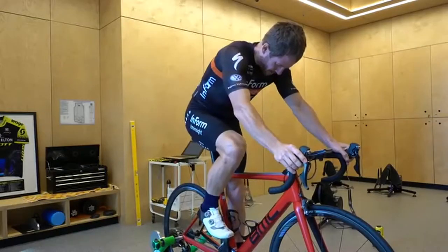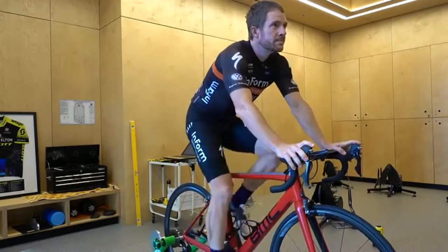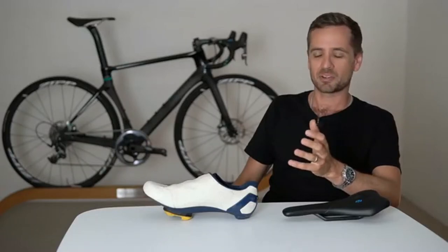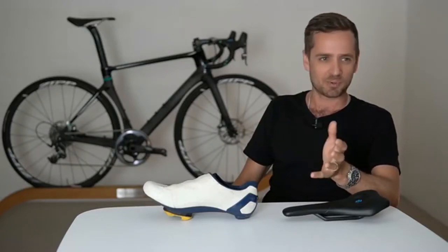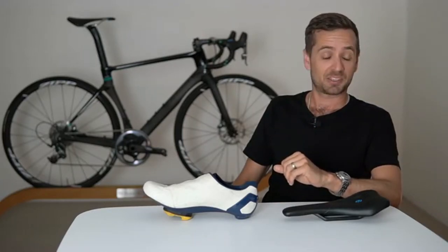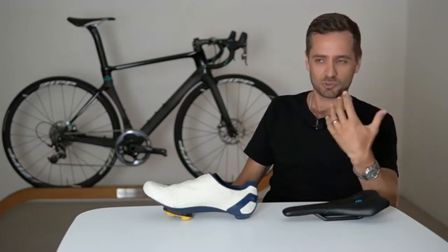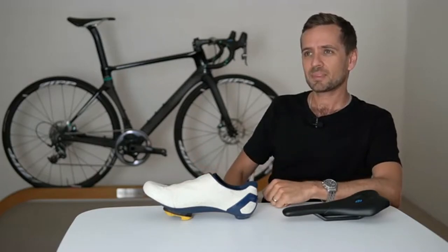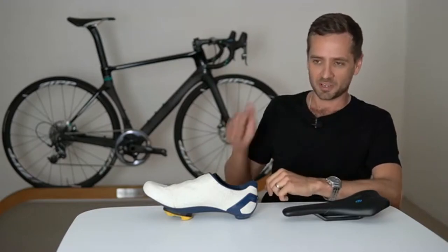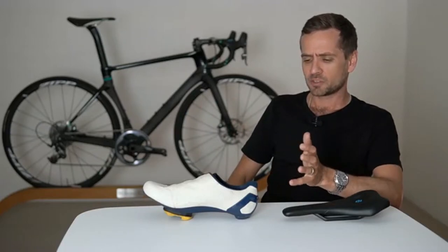You will need a stationary trainer and your bike, obviously. If possible, some form of video recording — because it's not ideal to rely just on what you're feeling. Humans have cognitive bias, and self-awareness of body position and motion is not equal among everyone. Some people can sense a 2-millimeter shim under their foot; I met someone who couldn't feel the difference between no shim and a 14-millimeter shim under his shorter leg. It's highly variable.